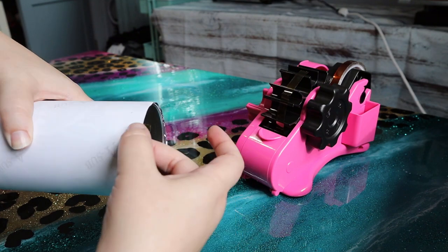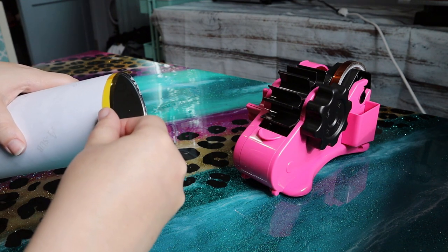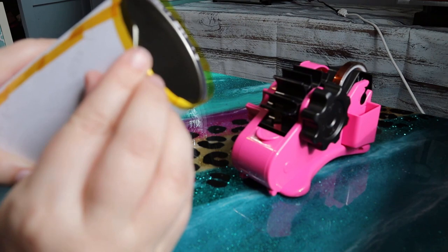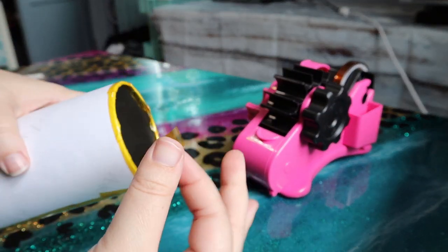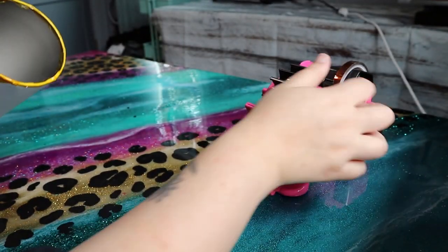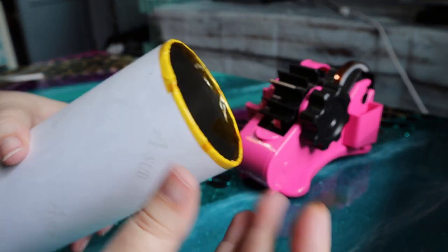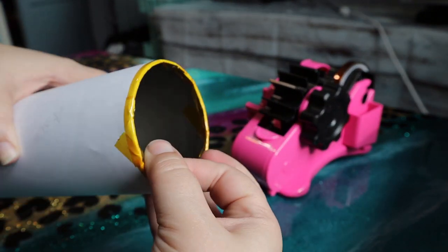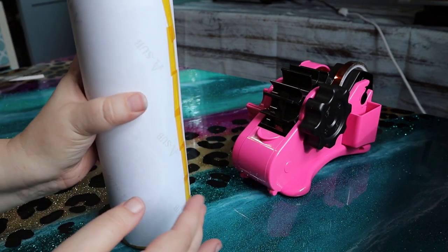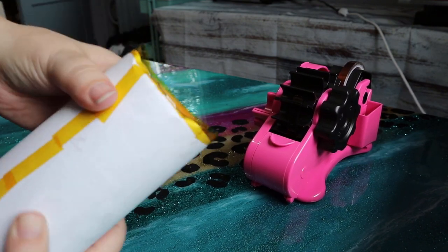Now I'm going to take some heat tape and line the entire top and bottom edge, then fold that over the edges so it completely wraps the tumbler. If there are spots that are being a little tricky I just add more tape to hold them down. If there's a little bump not going completely down, I'll take a piece of tape right over that and fold it over the edge. Once I'm done with the top I do the exact same thing on the bottom of the tumbler, folding it over the edge all the way around.